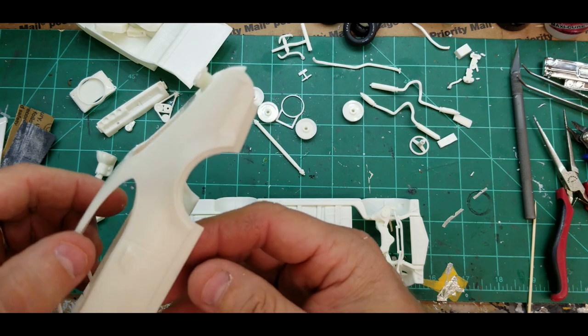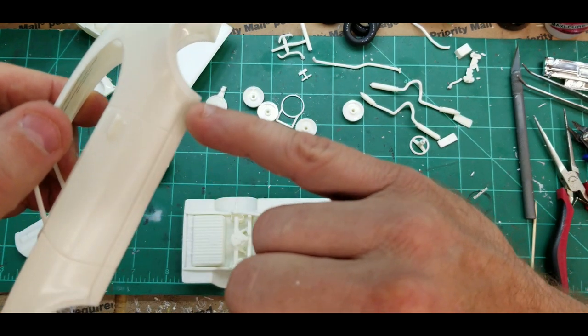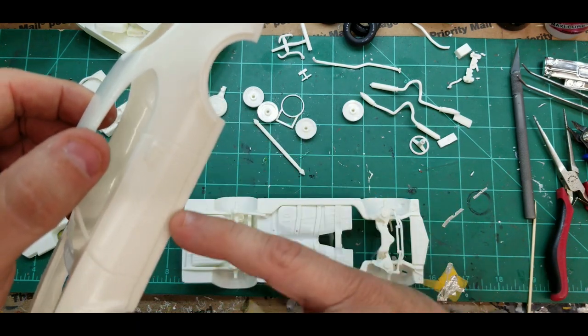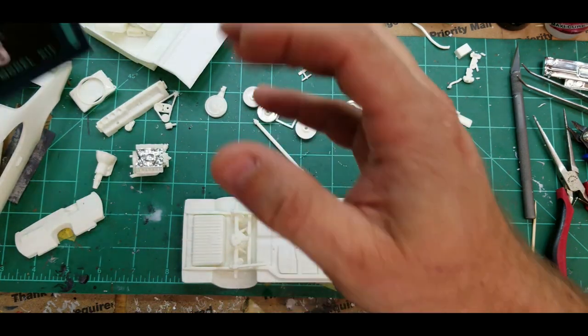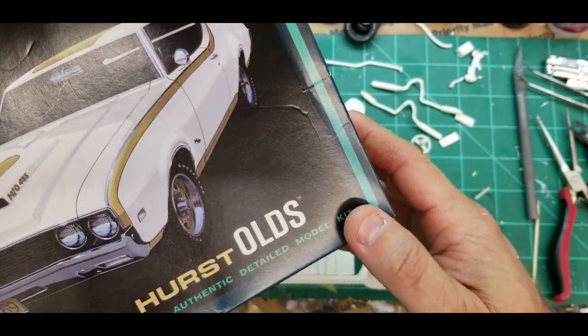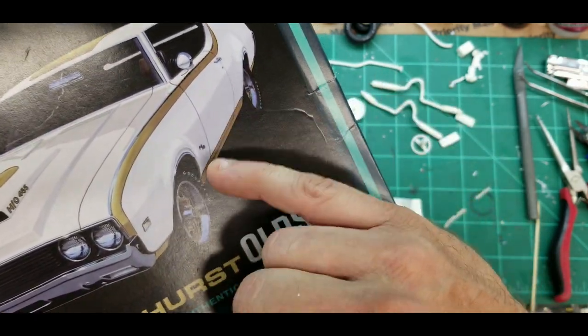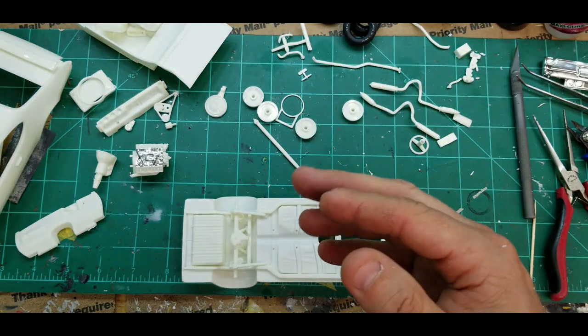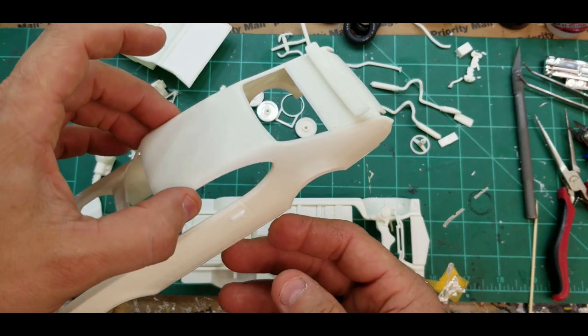Another thing I noticed is this section here is the same gold color as the decals, but they don't send that as a decal. I'm not sure if I'll be able to match that paint or not, but the body is ready for some primer.